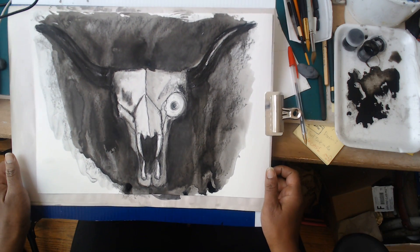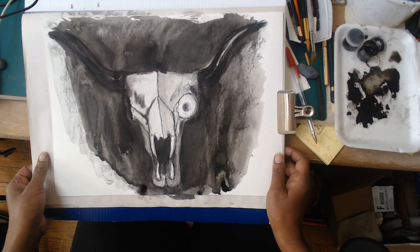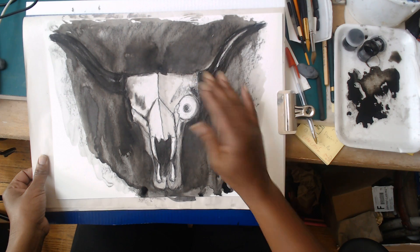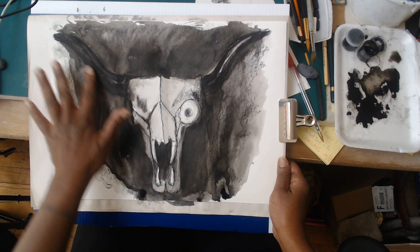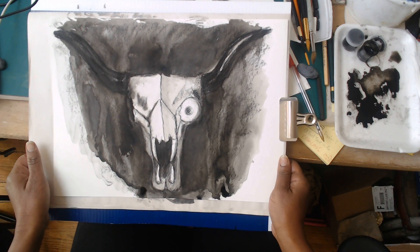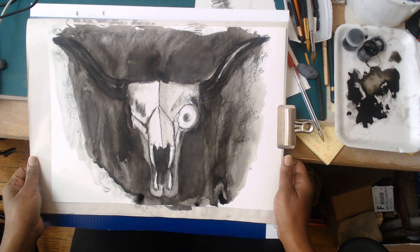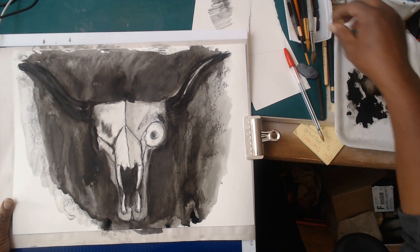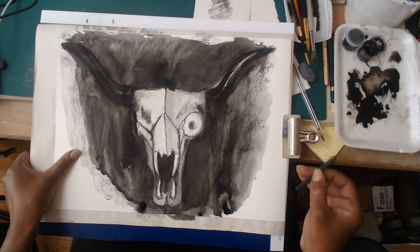We're back after a snack break. The paper is ever so slightly damp - not a hundred percent dry, but dry enough where you can see the difference in the ink. Things tend to lighten a bit as they dry, and it's also a little darker in real life than with this camera. What's fun about this relatively dry ink is that you could choose to work over it.